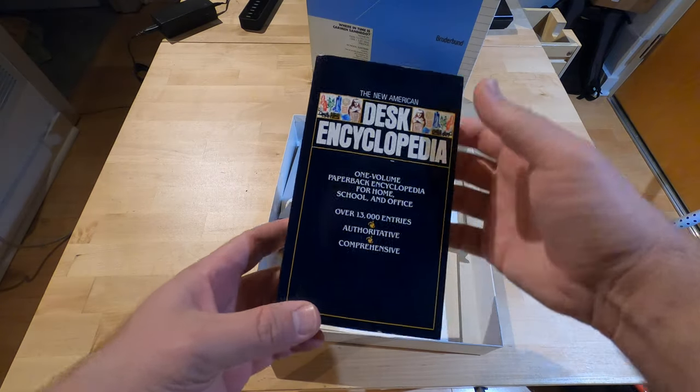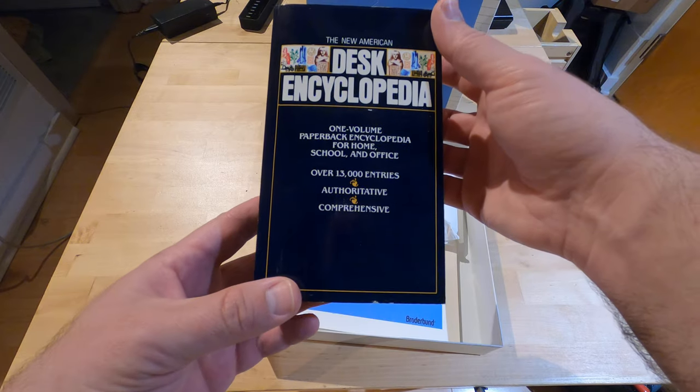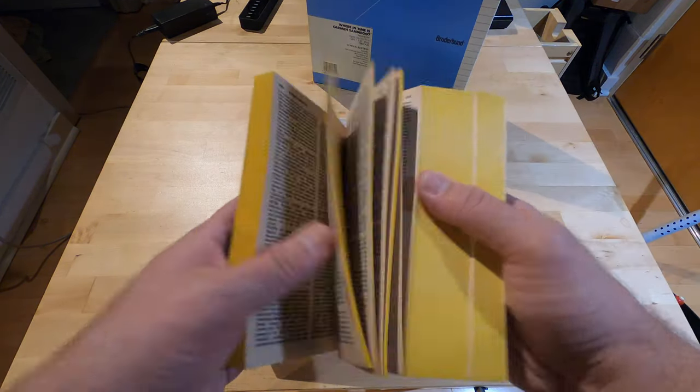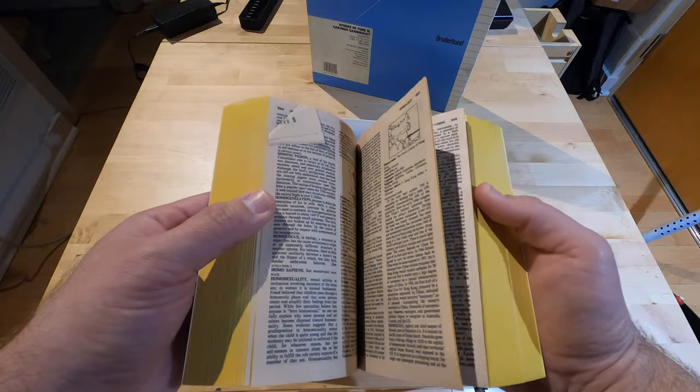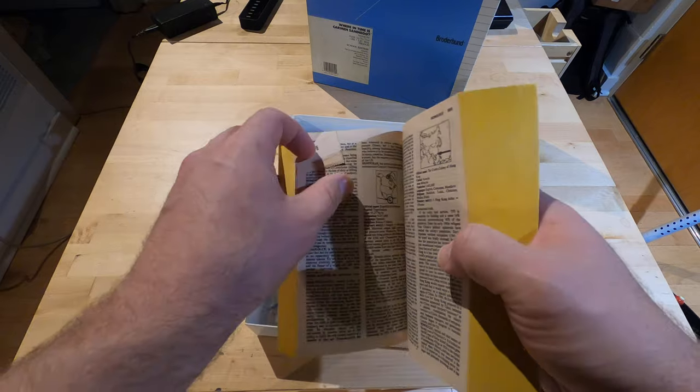And here we are. New American Desk Encyclopedia — one volume paperback encyclopedia for home, school, and office. Looks like we have some pre-dog-eared pages.